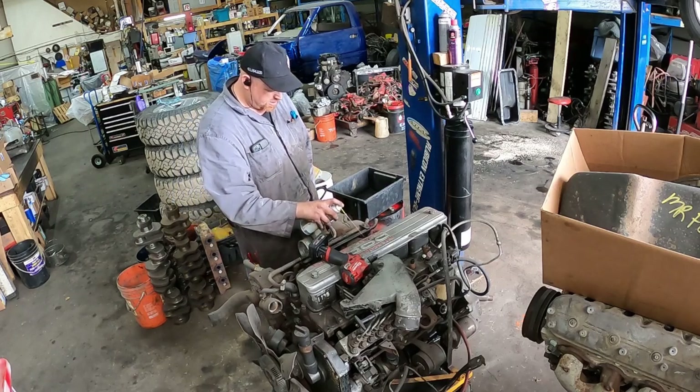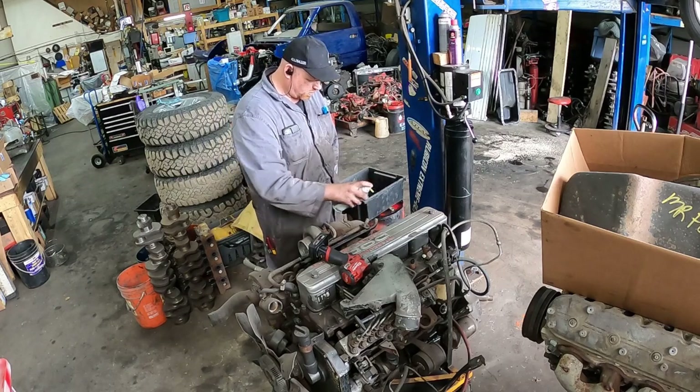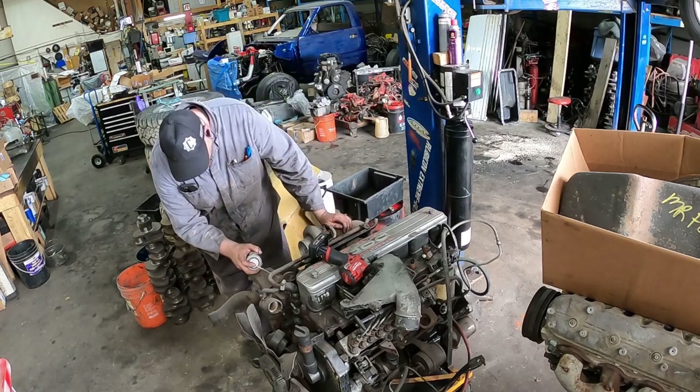This engine has been sitting around for a while, so I'm going to give a bunch of this stuff a good soak because I don't want to snap anything.